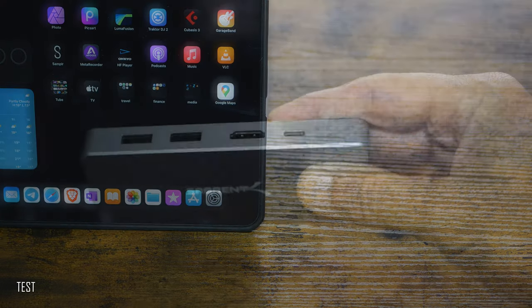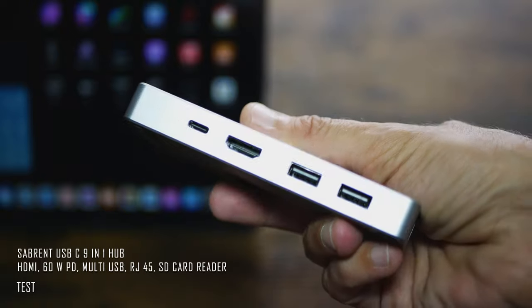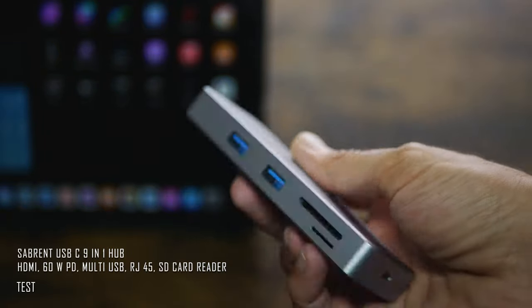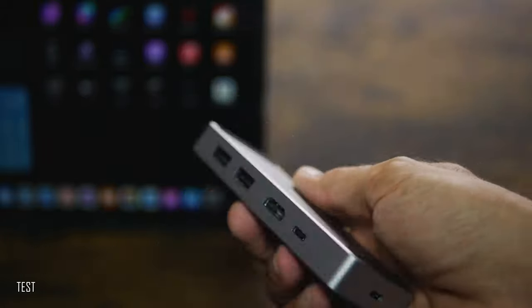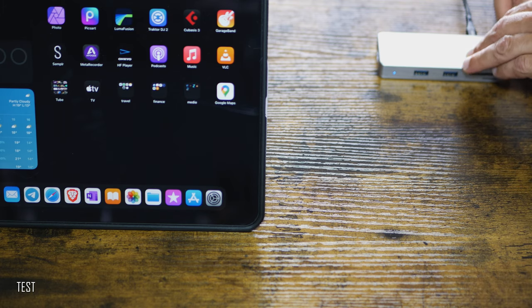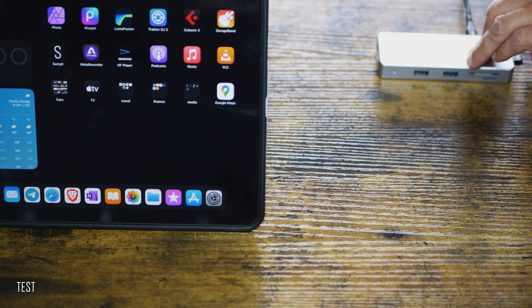The other important thing, as I've already said, is a good USB-C hub. I purchased this Subrent multipurpose USB-C hub with 60W power delivery, specifically to use with the iPad Pro. Besides multiple USB outputs, it also has an SD card reader and an RJ45 connector, which could be quite handy. It has a very nice build — fully metal enclosure — and overall quality fits very well with the iPad Pro's quality level.